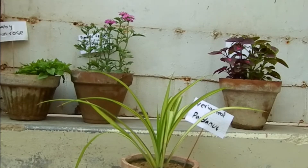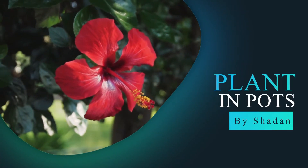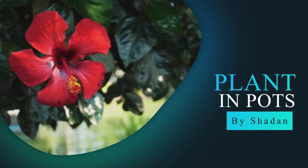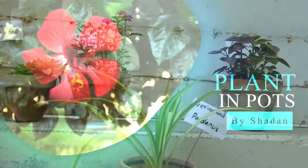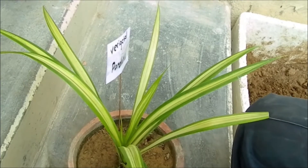Today we are going to know how to repot the right plants and why they need to be repotted. Welcome to our YouTube channel Plants & Pots.